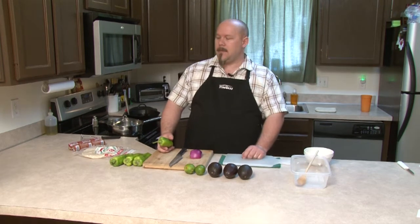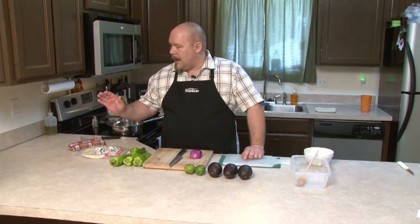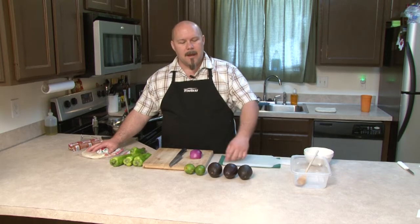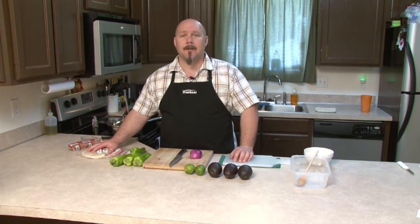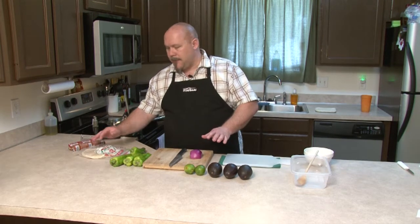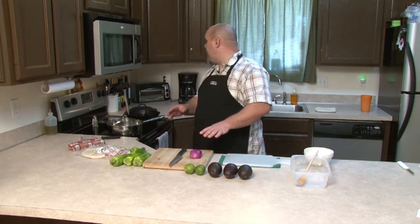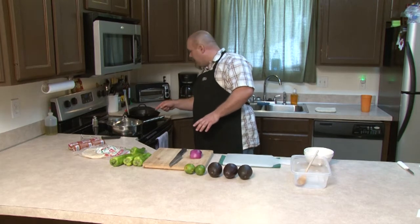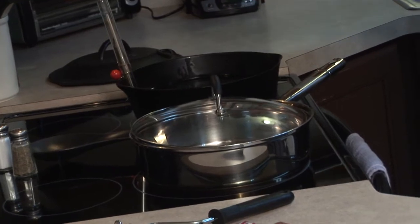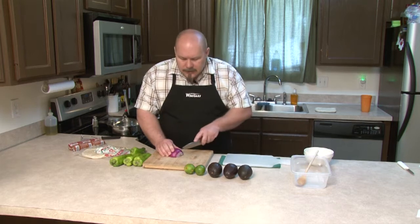And a little bit of red onion. Now it's a very, very simple recipe. It doesn't require a lot. For garnish we're also going to deep fry some flour tortillas and we're going to use lime and avocados for sides. So let's go ahead and get started with some of the more important stuff like getting the peppers and the onions chopped up. I've got my oil coming up to temperature right now.